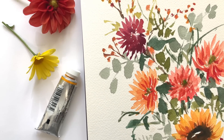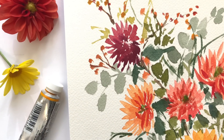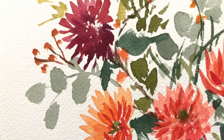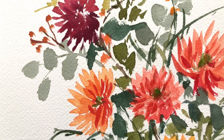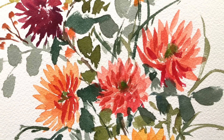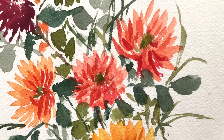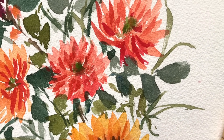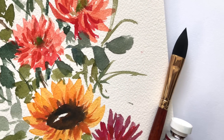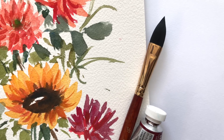Hey everyone, welcome to my channel, my name is Ellen. Today I thought I'd do a little challenge — I'm going to challenge myself to painting a fall autumn bouquet with one brush: the cat's tongue brush. If you've never used this brush, it's a great brush — you can create great leaves and amazing flowers with it, super simple.